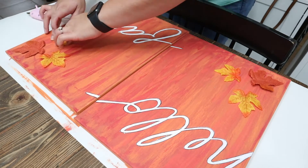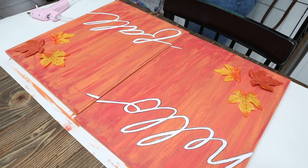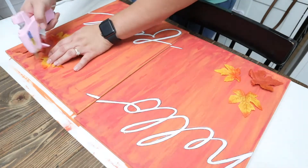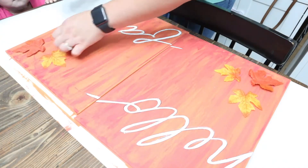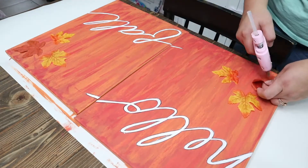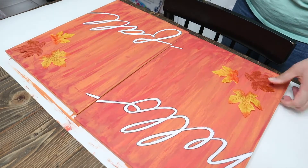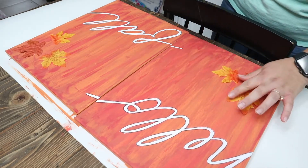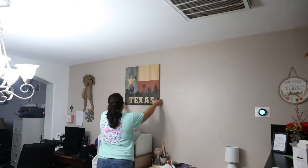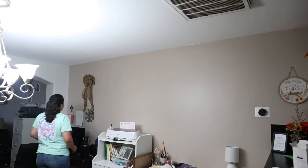Originally I was going to just leave it as is and have it just say Hello Fall, but when I showed my husband, he suggested I add in some leaves or something just to make it match the rest of the decor. I thought it was a great idea and I loved the way it turned out. Once I was about to hang it, he also suggested I add in some wisps to make it look like the leaves were flowing, and I really loved the way that turned out as well. I feel like that's what it was missing. I also think you can maybe add in some pumpkins or berries to give it a 3D touch. I love the way this turned out and I am definitely keeping this for next year's fall decor.